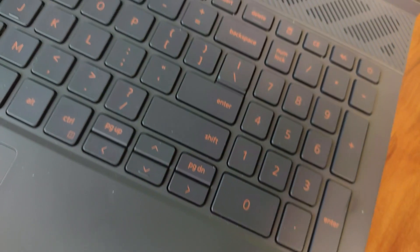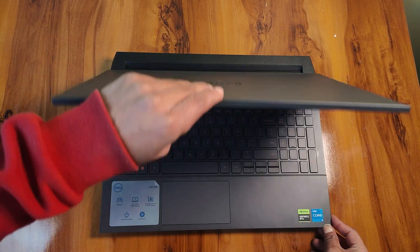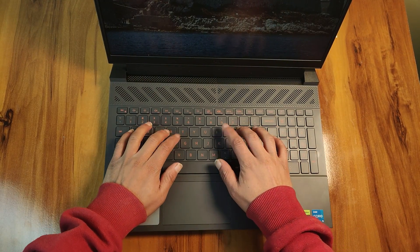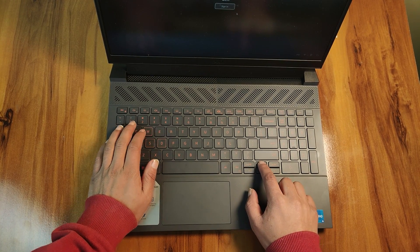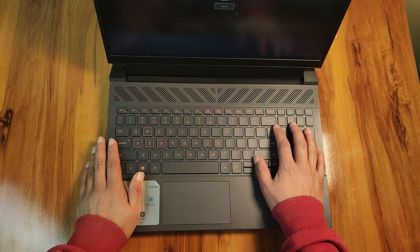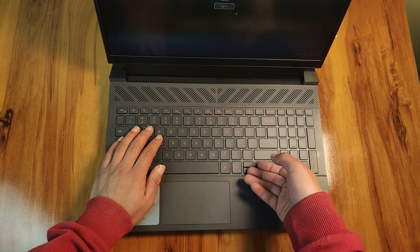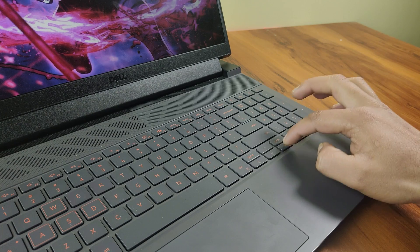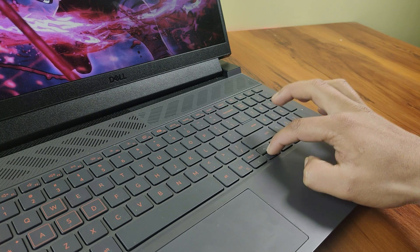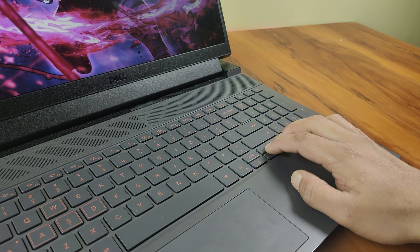Moving down to the keyboard area, the first thing you will notice is a large intake ventilation grill. Below that is an ordinary-style keyboard with a numpad and orange backlight. I am not satisfied with the typing experience at all — it's not comfortable for gaming or pure typing. The two major issues are the cramped arrow keys, which can cause accidental double presses, and the key travel, which feels just boring.